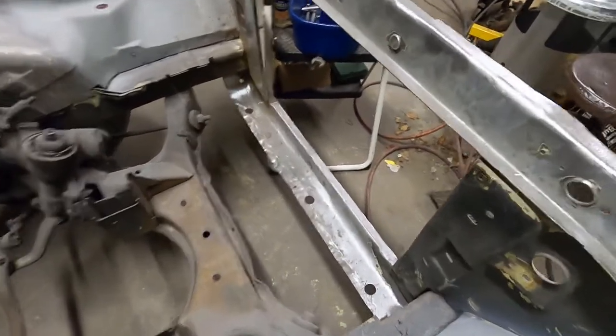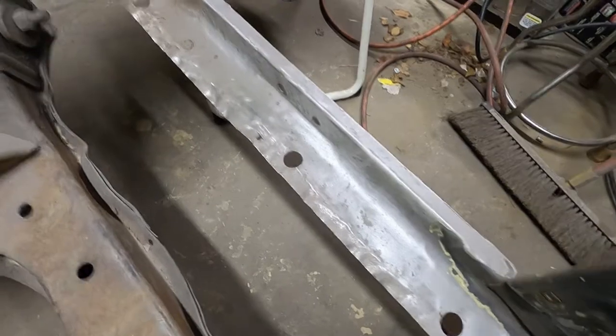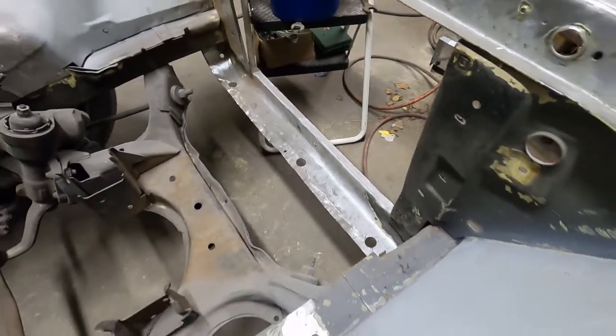I haven't done that yet. I worked on that a little bit but it isn't coming out — it was just way too mangled. I got a replacement piece; it's another original piece of steel that's in really good condition and I'll get that swapped out.